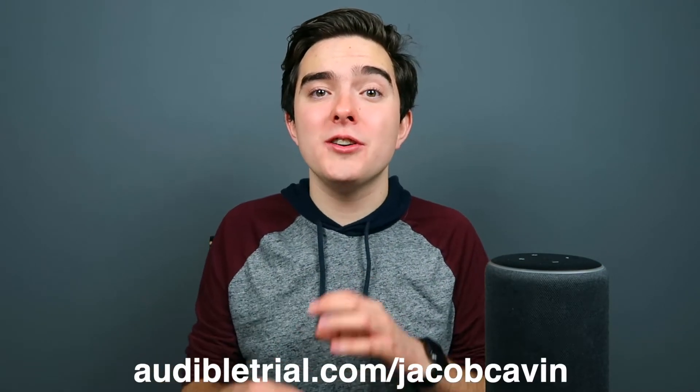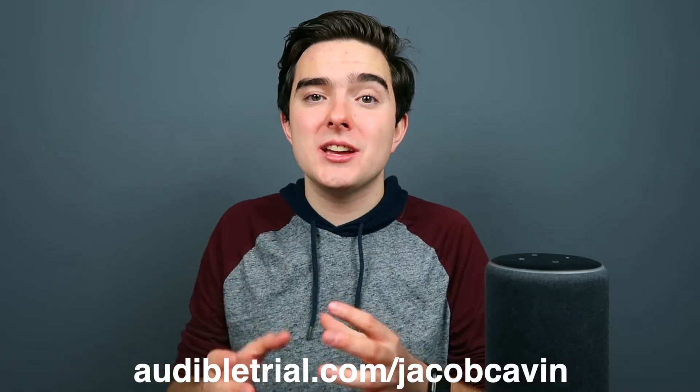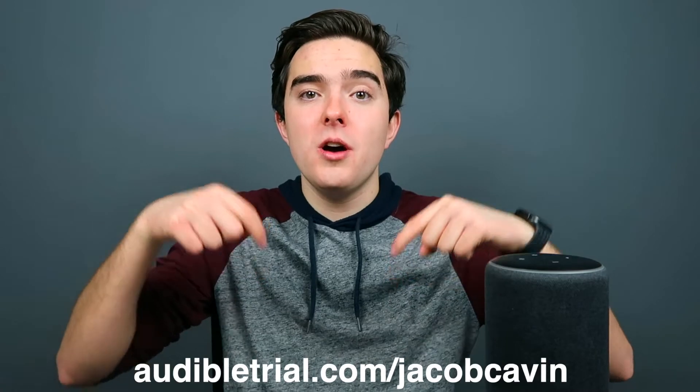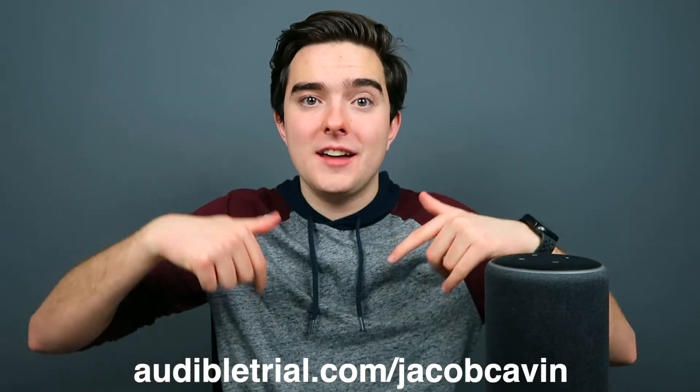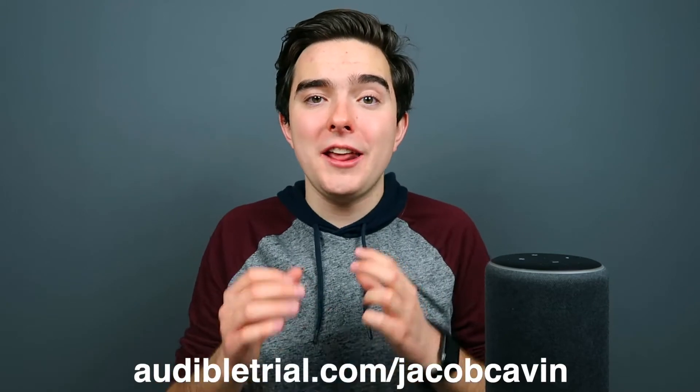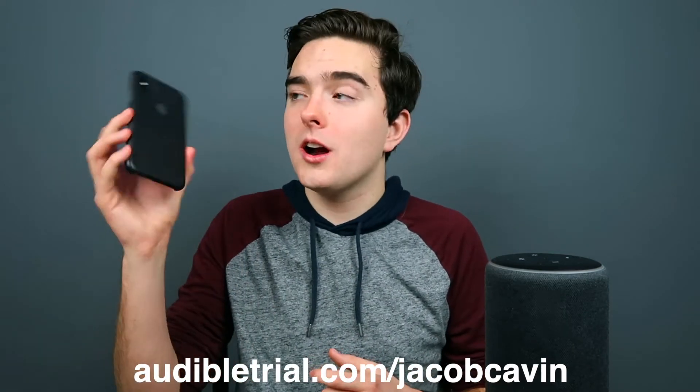Now Amazon is actually offering you guys — whether you are a new Echo user, an old Echo user, or you don't have an Echo at all — a free Audible trial and a free audiobook. So if you go to audibletrial.com/jacobkavin, you can unlock that. I'll also leave a link in the description below so you don't have to type that out. It's a free Audible trial and a free audiobook to use on your phone, your smart device, or even your new or old Amazon Echo.